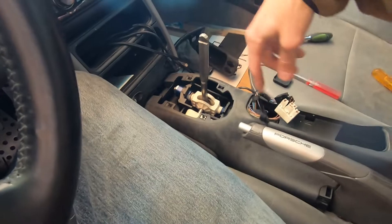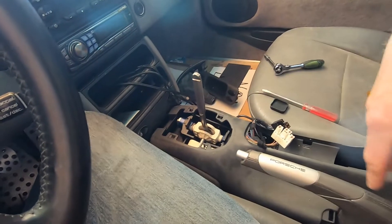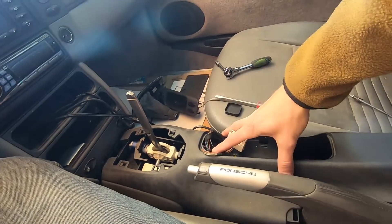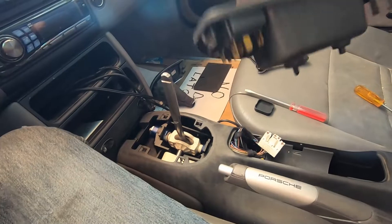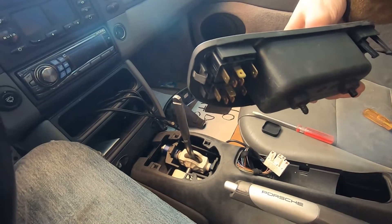Now we'll transition back to the inside of the car and start taking apart the center console. This whole center console needs to come out. It's pretty easy. The first thing you do is remove this piece — it's got the switches for the windows on it, so you need to undo those. There's no clip; you just need to pull them off. They're kind of a pain, but they just pull off.